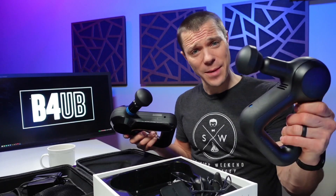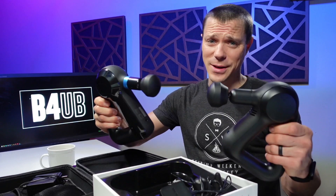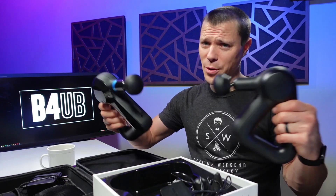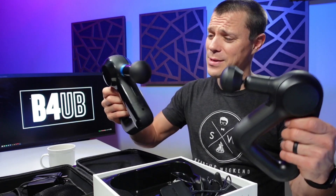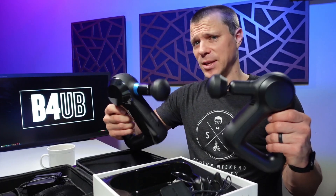Today we have both the Theragun Prime and the Theragun Elite. At first glance they look almost identical, but they're quite the commitment — they're both over $200, almost $300. That's because they're on sale right now. But is it actually worth upgrading from the Prime to the Elite? Let's take a look.